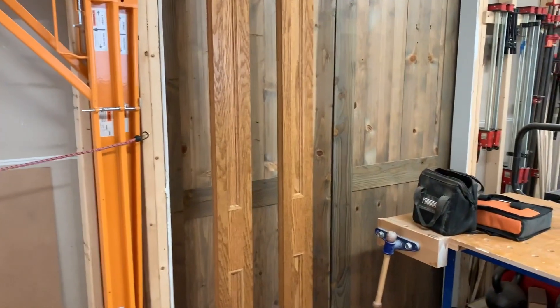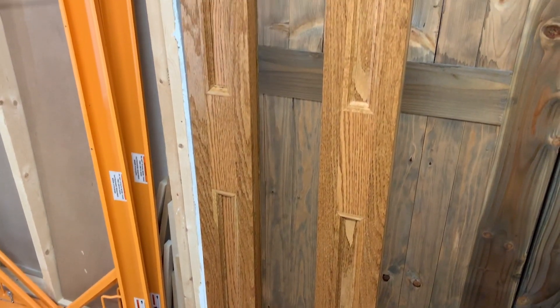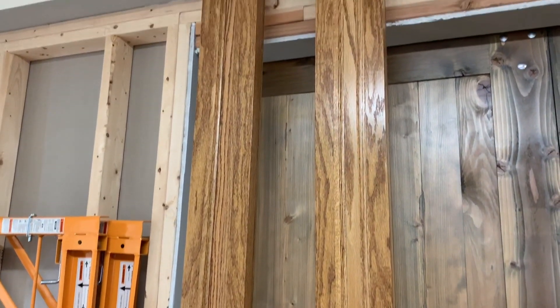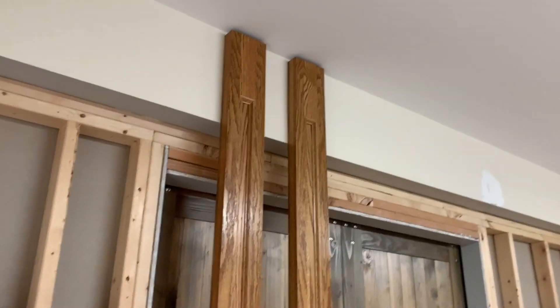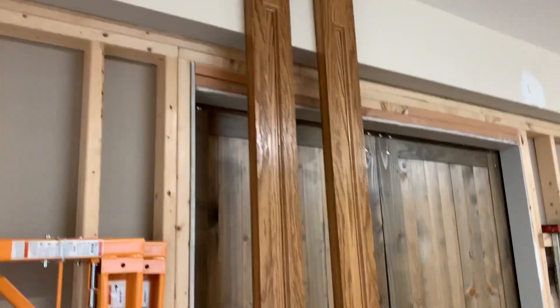I'll just give you a little close-up here because these things barely fit in my shop and there's really no good angle I can get while I talk to you. I'm just going to show you off the tripod how monstrous these things really are. These are going to be going on either side of the Memorial War build. These things are huge.